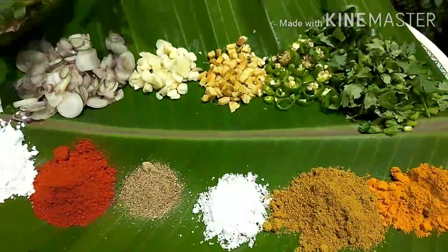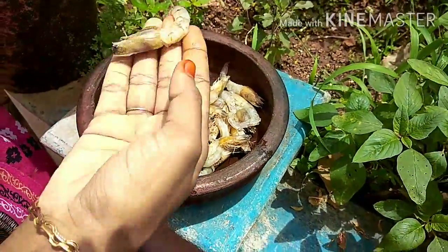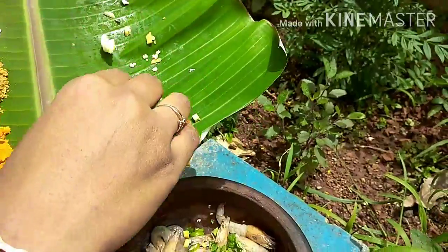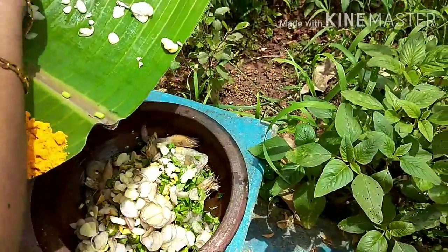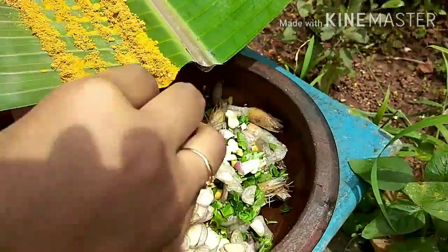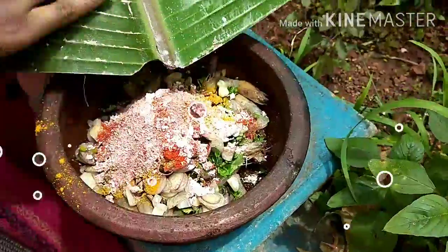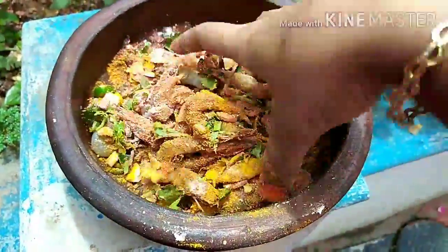Put the paste in the paste. Put the masala parate in the paste and add a lot of masala parot. It has been a nice red color. Mix it correctly and I will put the sauce on top of the pan.